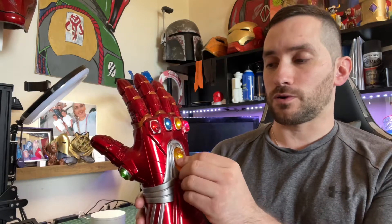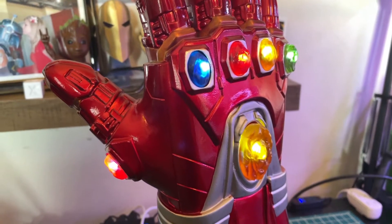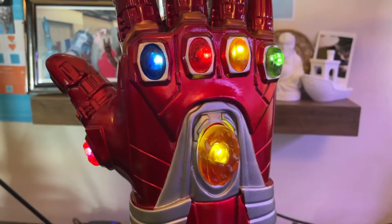The only other thing are the batteries. They're only button batteries, so they're not going to last too long. When they do die, you might want to have a spare set on you because they only last maybe a few hours with consistent use.